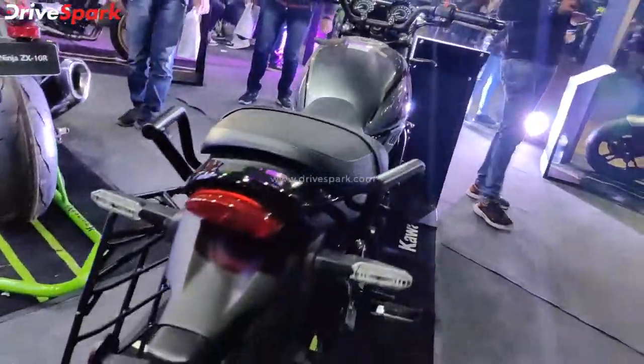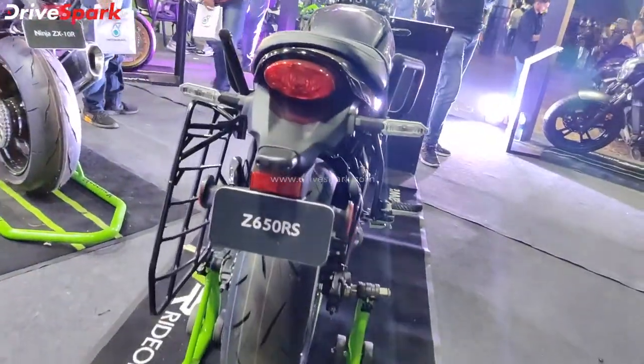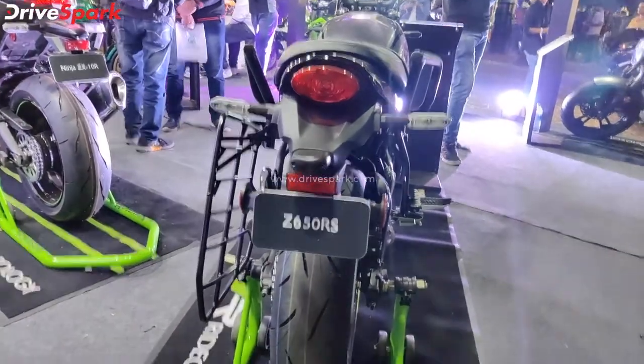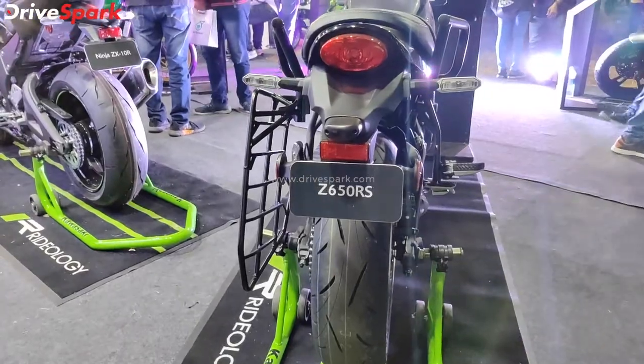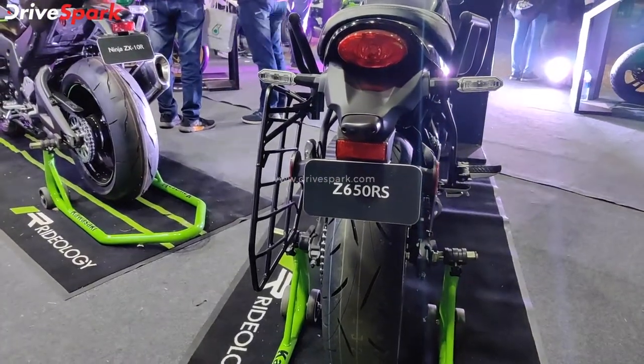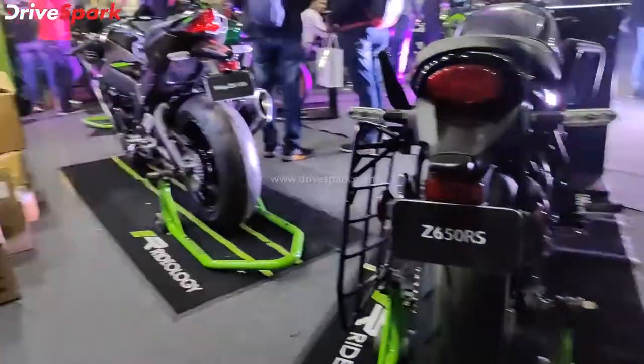There is a very simple tail lamp. Overall the design of this motorcycle is very clean and simple, inspired by the 900RS and targeted at riders who want a retro-styled middleweight motorcycle.